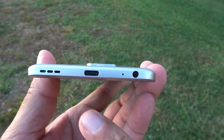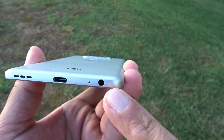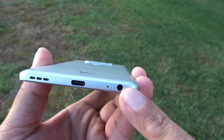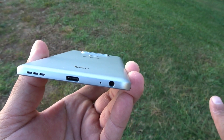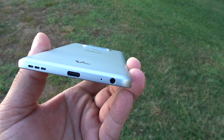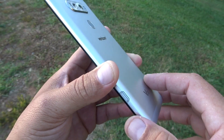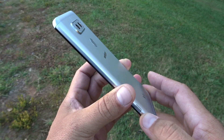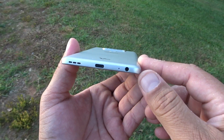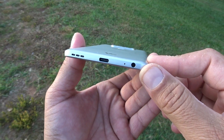Looking at the bottom of the phone, we see the speaker, USB port type-C, microphone, and yes, my friend — a 3.5-millimeter audio jack. To be honest with you, I'm sick of all these phones without the jack. With the audio port, everything is so easy. You don't have to worry about some stupid adapter to connect your headphones. Thumbs up to LG for providing the audio port.